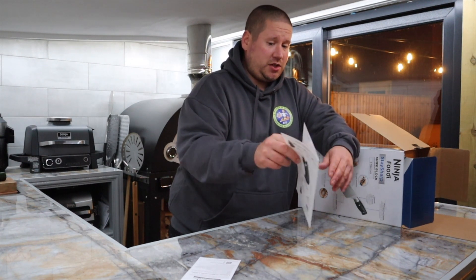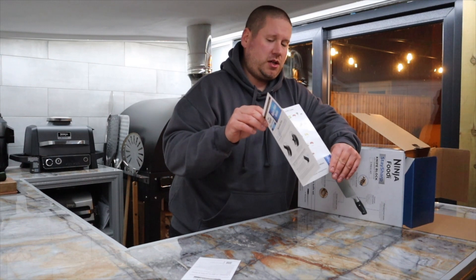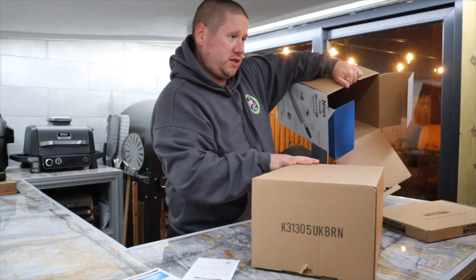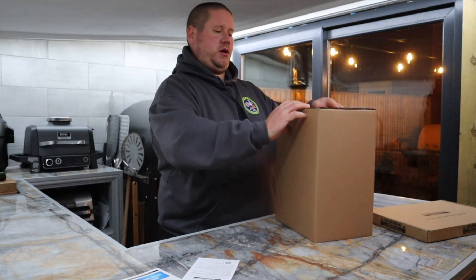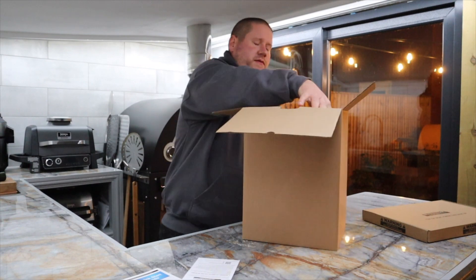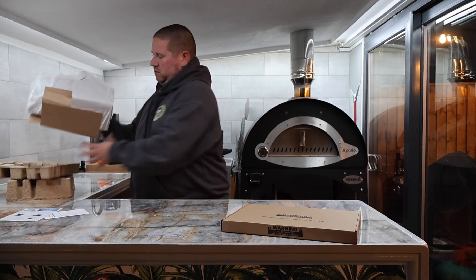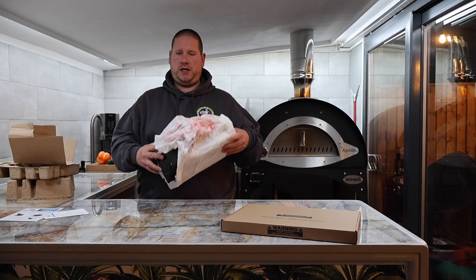There's a quick start guide with sharpening steps — how to actually sharpen — and it also gives you recommended knives for different veg and things that you're going to cut. These all come out in two boxes. All the packaging so far is all recyclable — no plastic in sight yet. So another good win for Ninja.